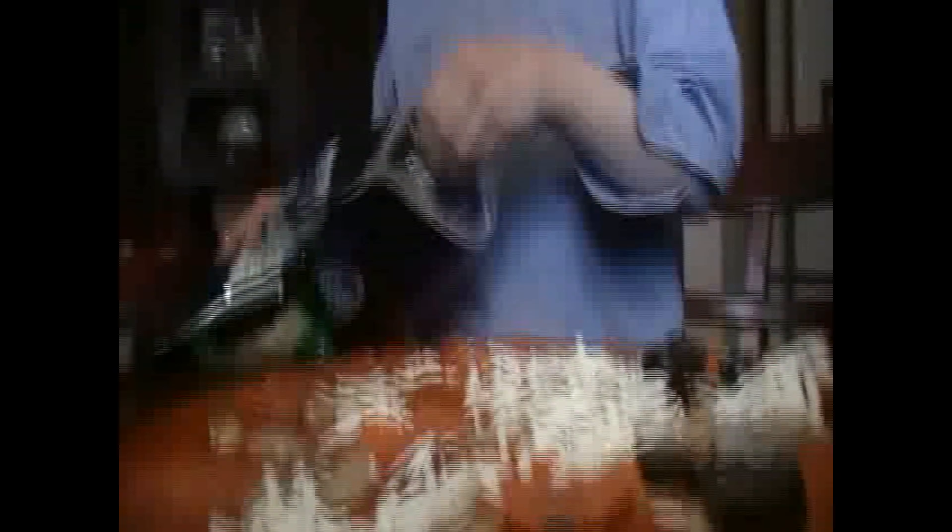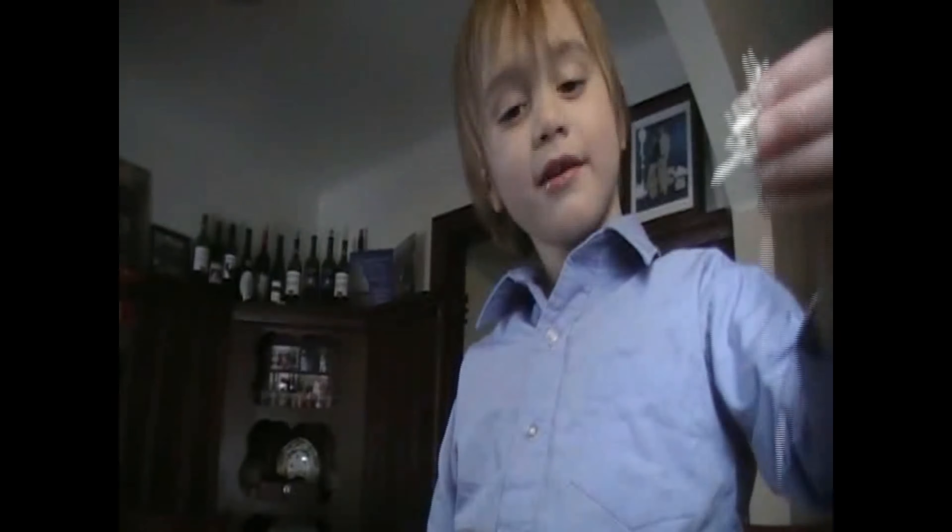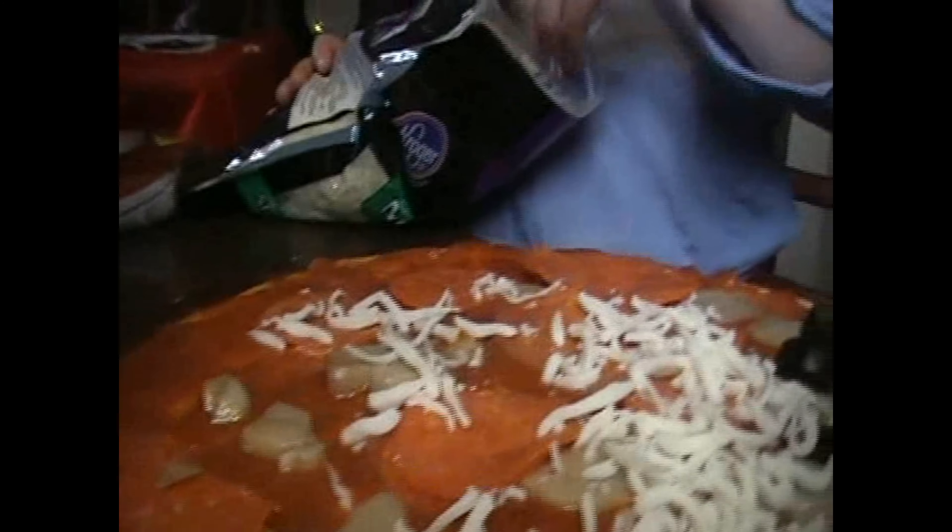You put carrots on there? I don't like carrots. It tastes very good. Have I had something like that before? Have I? No. Can I try something like that? I don't think you'd like carrots on your pizza.